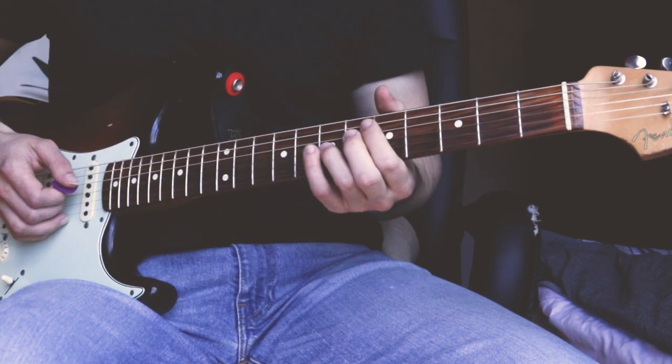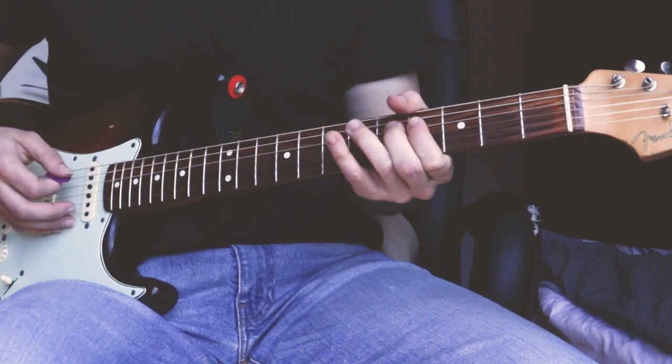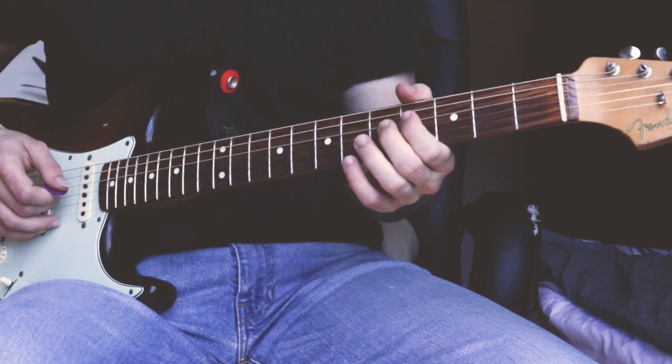And then for the 5th chord, you play the root note — the high root note on the G-string at the 7th fret, followed by the 4th fret.